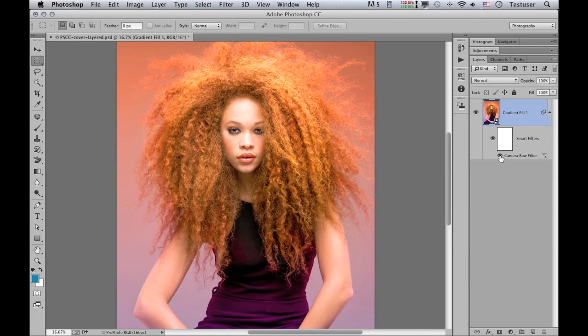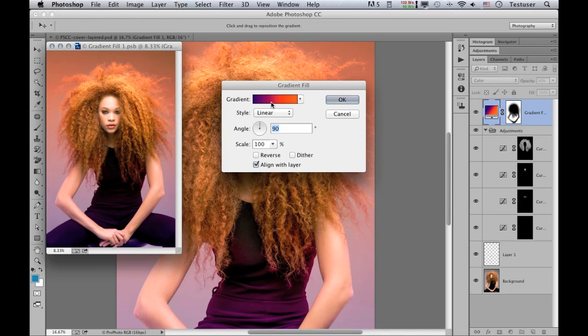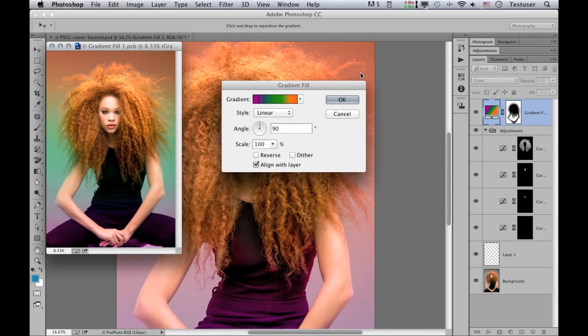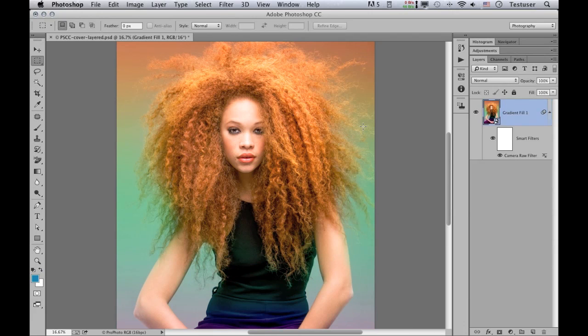It hasn't touched any of the layers which are inside that smart object. So if I wanted to, I can still open up the smart object like I showed you earlier. For example, if I wanted to play around with using different gradient colors, I could select an alternative gradient, click OK, close that image down, and click Save. What we would then see is the revised contents of the smart object updated and combined with the Camera Raw filter effect applied separately.